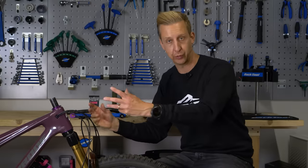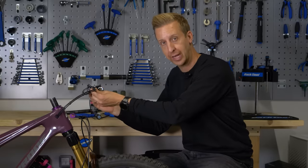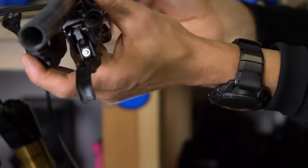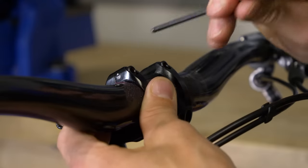There are a few different options when it comes to the order of doing this. The first option is to install the stem onto the steerer tube first, then install the handlebar, then install your controls. This might be a problem if you've trimmed down your brake lines and gear cables, because you might not be able to get them onto the handlebars. What I'm going to do is install my controls onto the handlebars first, then put the stem on, bars into the stem, and tighten everything up. There's a few different ways of doing it — nothing is the incorrect way.